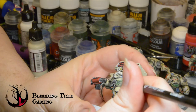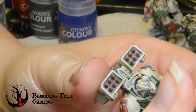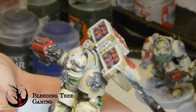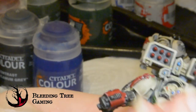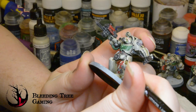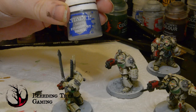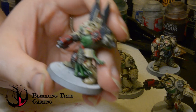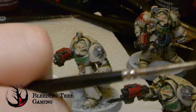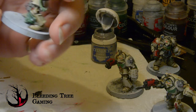I make no secret of the fact that I find edge highlighting tedious. The amount of dry brushing so far attests to that, but I do respect it and I can't argue with its results. There is no need to get super into it though. I run Bone White around the edges of the armour panels. I add highlighted red on the red areas and some Stormhost Silver over the metal highlights. This can all be come back to at a later date should I want to improve them, but for a tabletop ready unit they are looking pretty good — at least I think so.